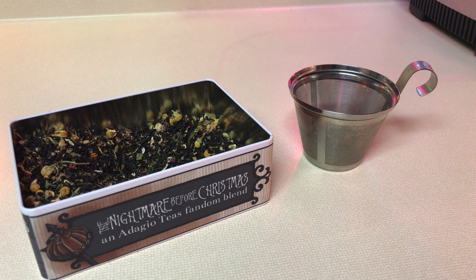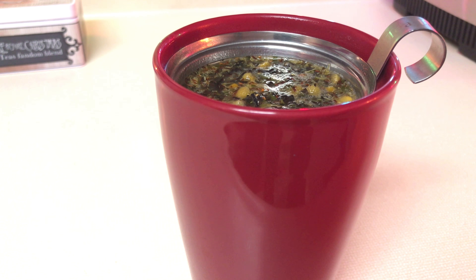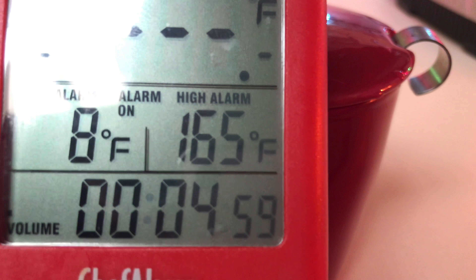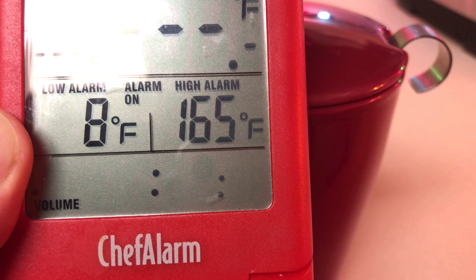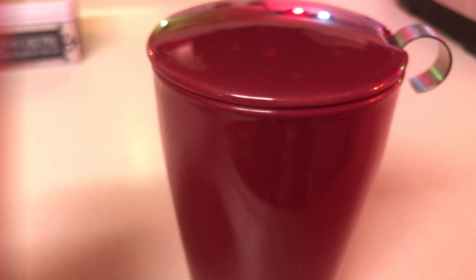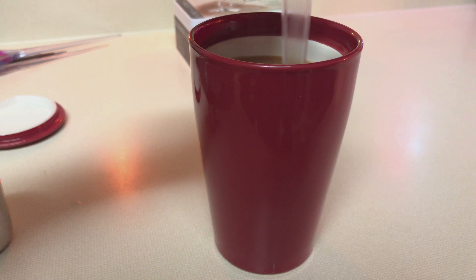I will link to the Katie cup in the description box down below if you'd like to get one for yourself. I just drop the steeping basket into the cup, fill it up with boiling water to about the rim of the steeping basket, and then pop the lid on. Set the timer for five minutes. Once it's been brewed, then you just pop the lid off, drain, and stir it up to combine.